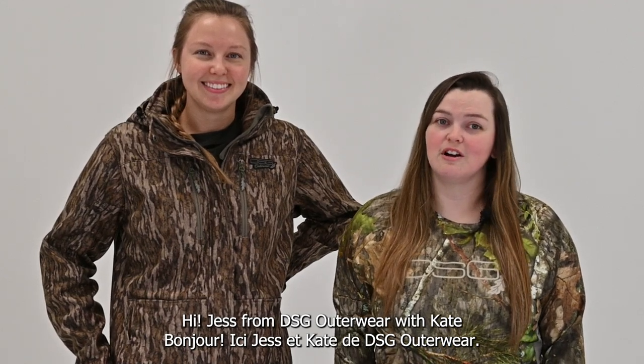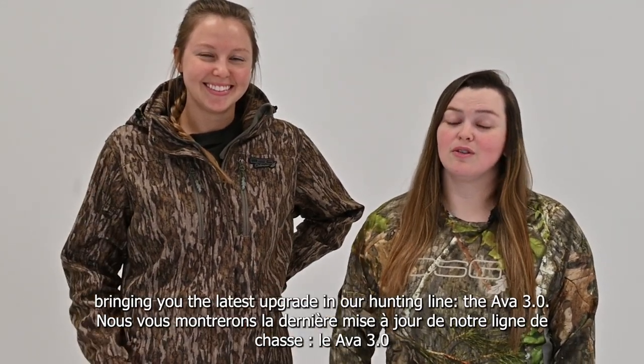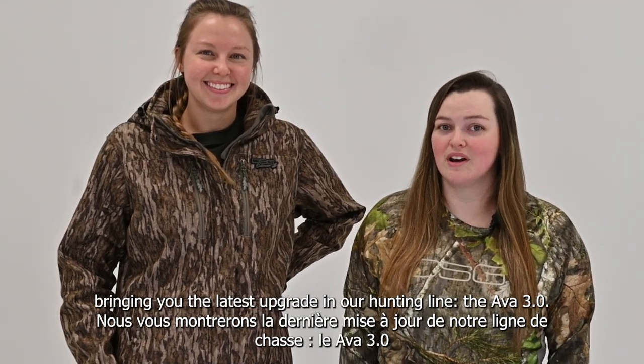Hi, Jess from DSG Outfitters here, with Kate, bringing you the latest upgrade in our hunting lineup, the AVA 3.0.